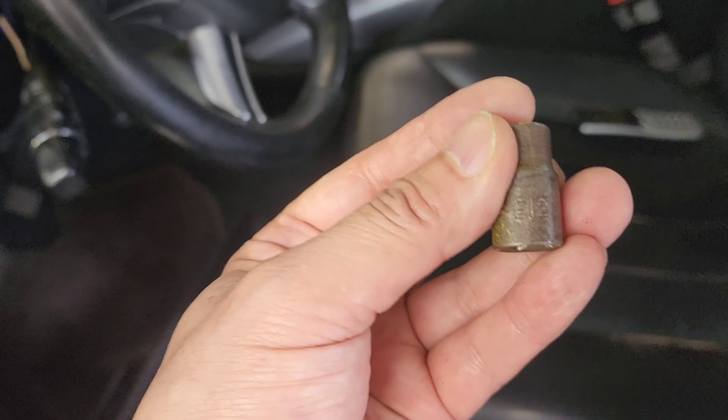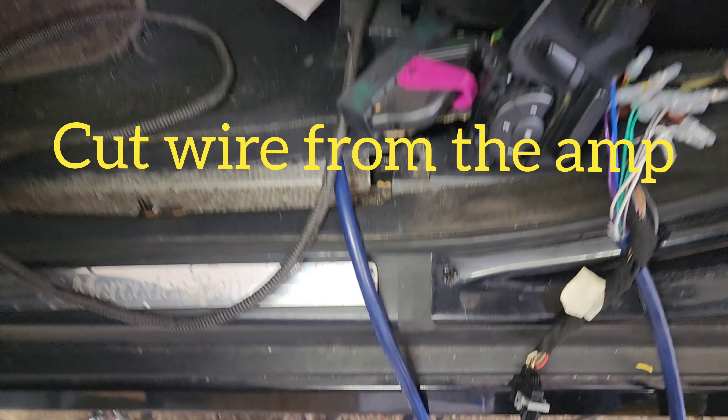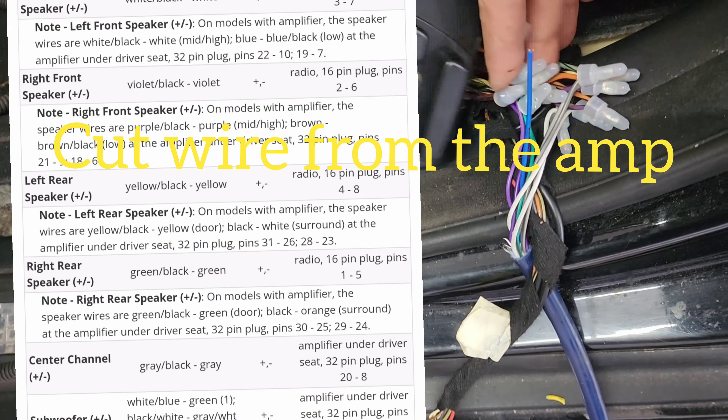So you have the radio out — detach all the harnesses and we're putting in a new radio. This car has a fiber optic audio output, which is this one here. We are not using modules; they're expensive. We're just going to simply bypass the amp.